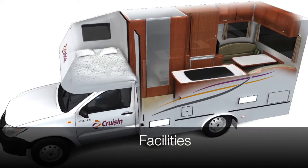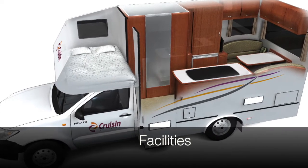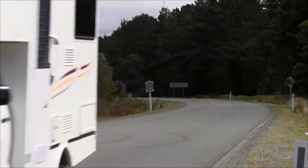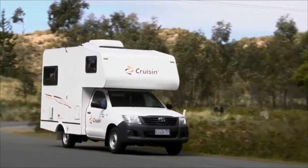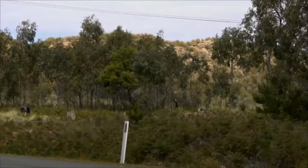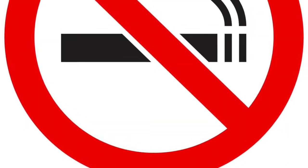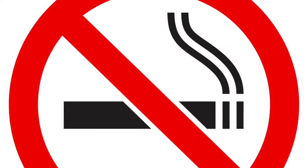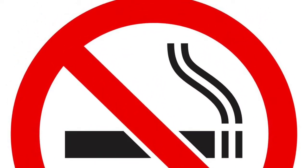The motorhome is equipped with a range of facilities to make your holiday more enjoyable. On your journey we encourage you to adopt environmentally friendly procedures and ensure you follow the road rules and are conscious of other drivers at all times. Smoking is strictly forbidden in all Cruisin vehicles. Heavy penalties apply to vehicles found with any trace of smoke.